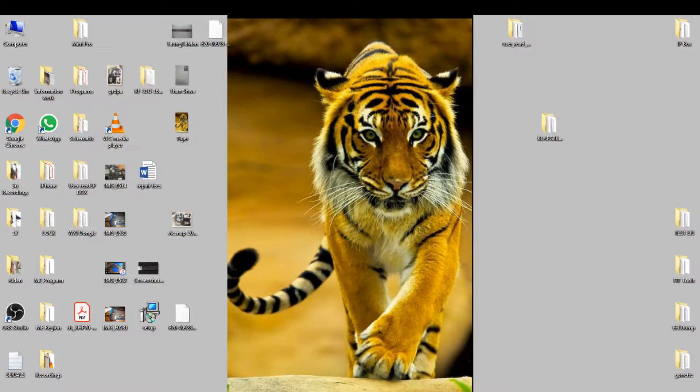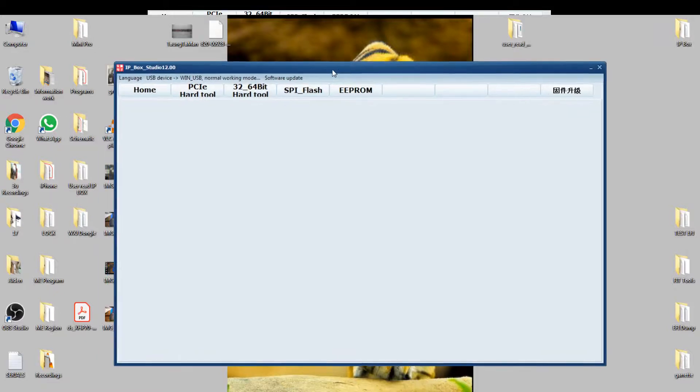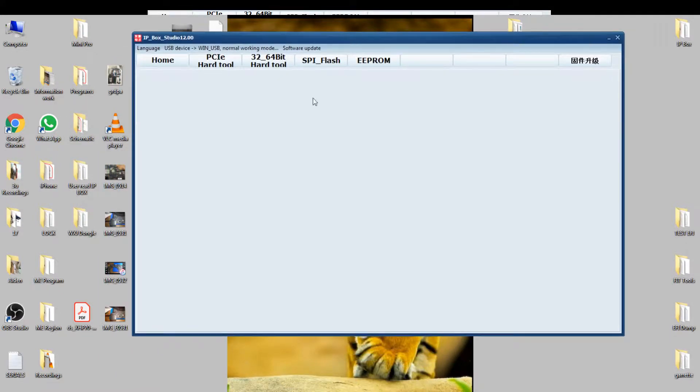Now I'm going to show how it works on the IP Box 2. After fiddling around, finally got the solution how Mr. Chinaman made it so hard to work. Now I have the chip in the reader, in the clamshell. Now I'm going to read the iPhone 7 Plus, I believe.